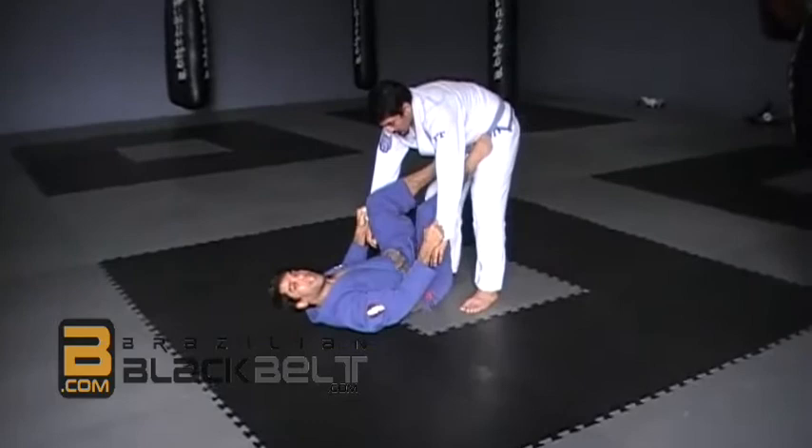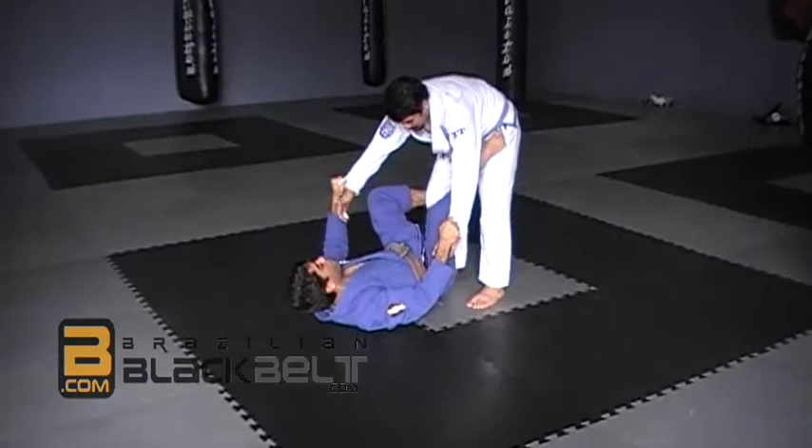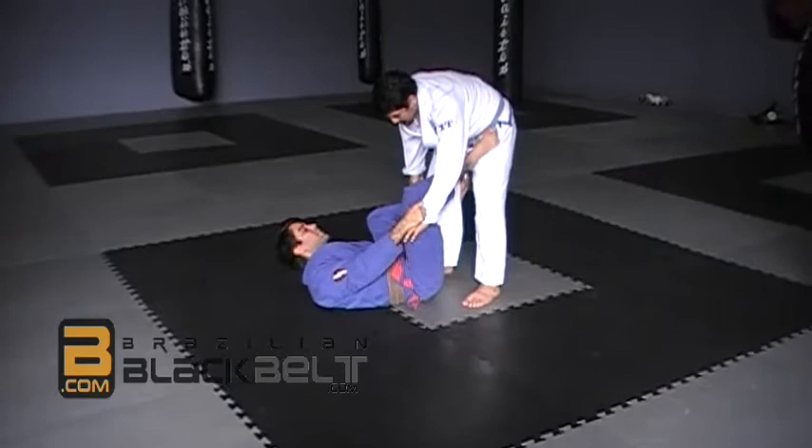We are going to be playing from the guard here. I am going to start to work the De La Riva hook. It is very important that I come with the outside hook before I go over his hand. That way I can reach easily for his heel on the other side.